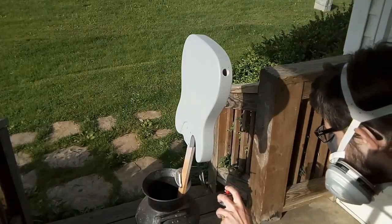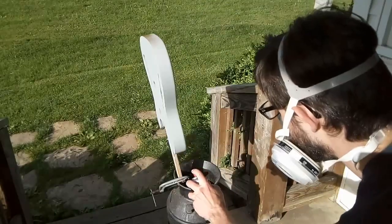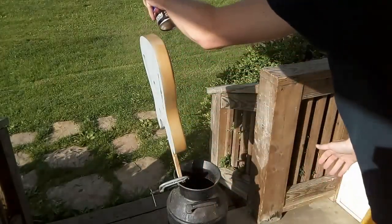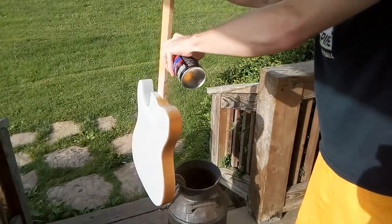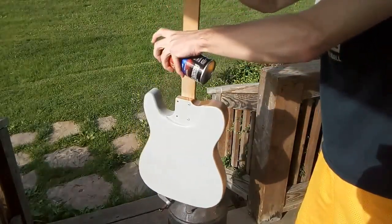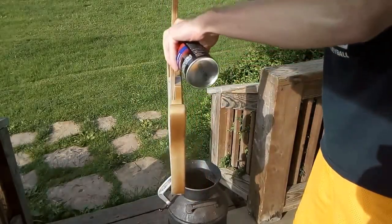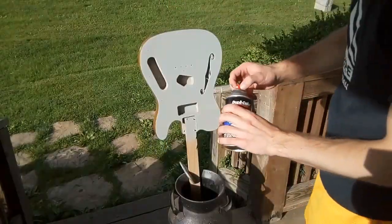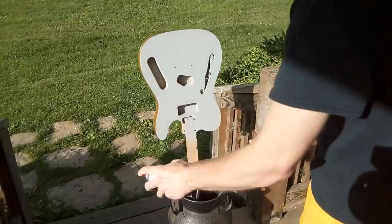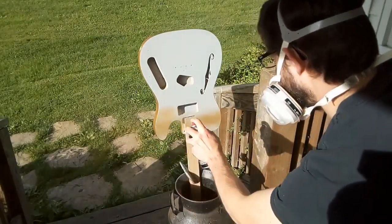Here I've got the body primed and I'm going to give it three coats of paint with a ten minute wait in between each coat. One of the things I like about these Dupli-Color cans is they have an adjustable fan nozzle, which makes it easier to be more controlled when you're spraying and get nice overlapping passes.